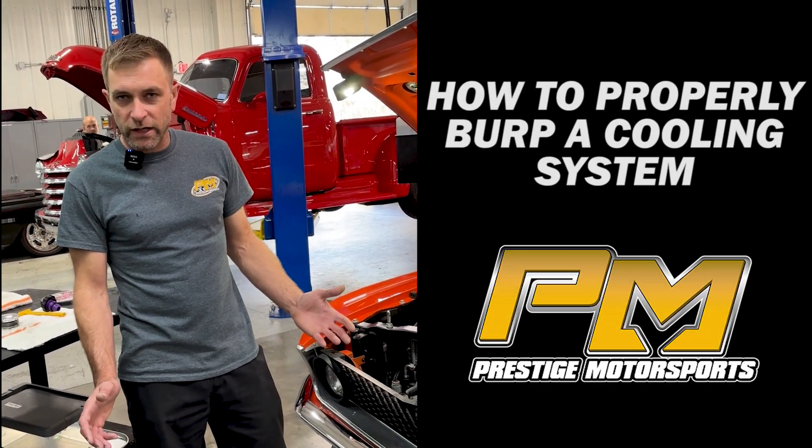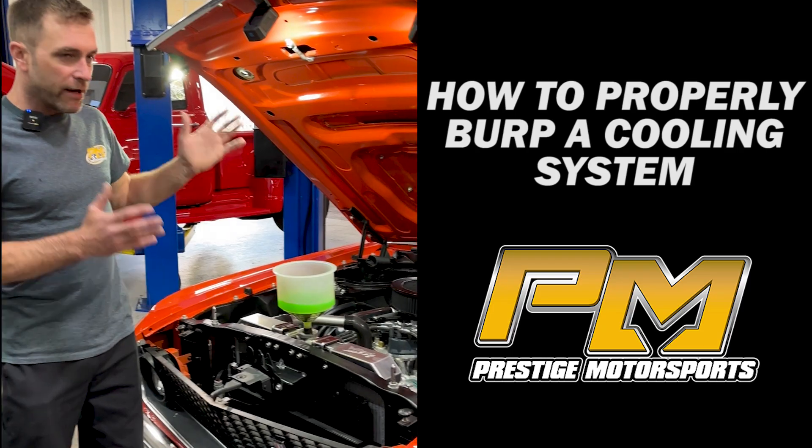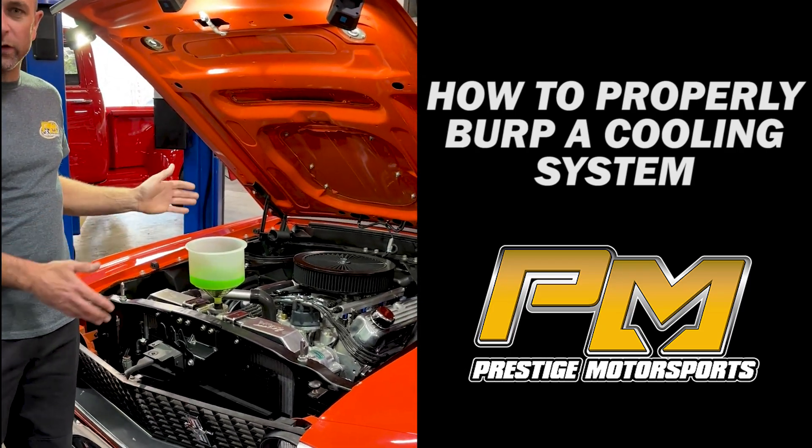Welcome back to Prestige. We're at the car shop today. We just want to take a minute and give a little bit of tech advice on how to properly burp a cooling system.